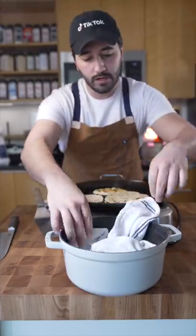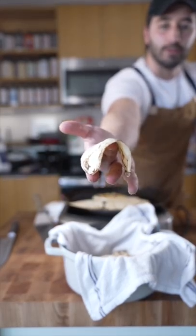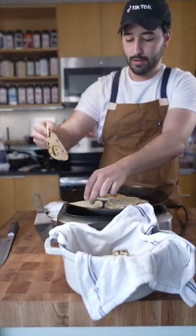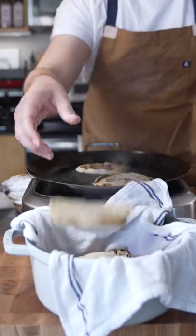Whatever you're holding your corn tortillas in, make sure it has a towel. See how soft that is compared to this? That's the difference right there.